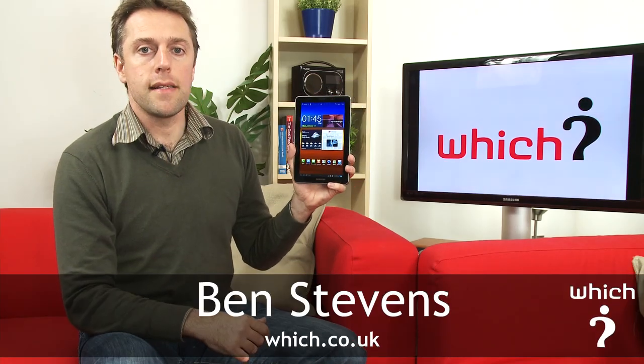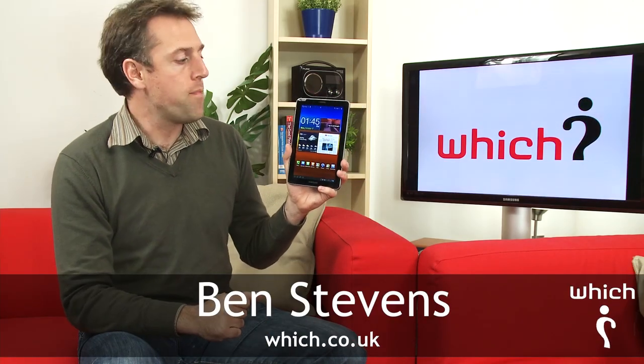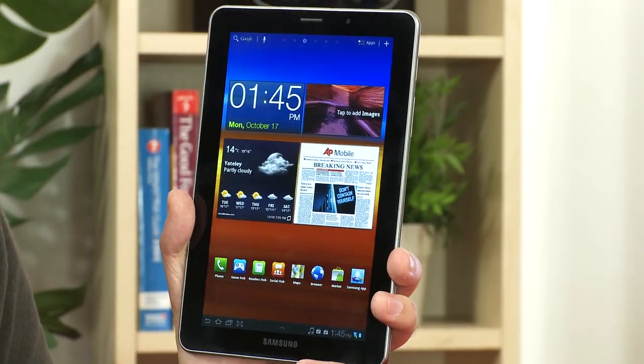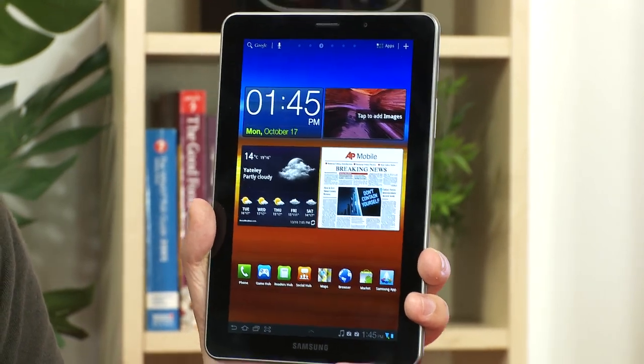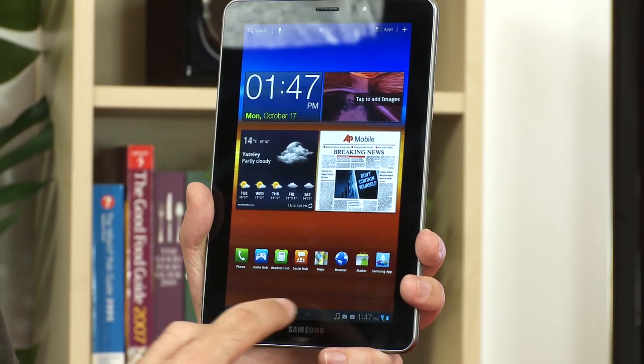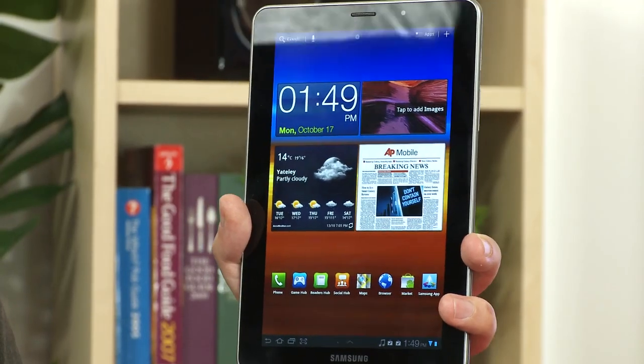This is the Samsung Galaxy Tab 7.7. We saw it launch at IFA recently — it's going to be coming to the UK around December, and we've just had it in the office for an in-depth look at some of its key features. It has a 7.7-inch screen with a 1280 by 800 resolution, giving it the greatest pixel density of any tablet currently available — around 197 pixels per inch.